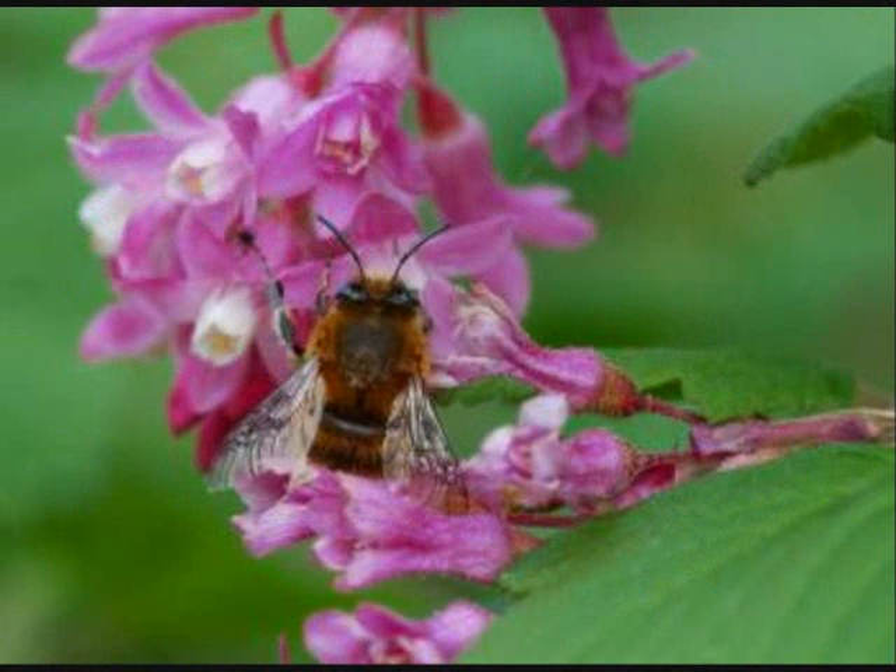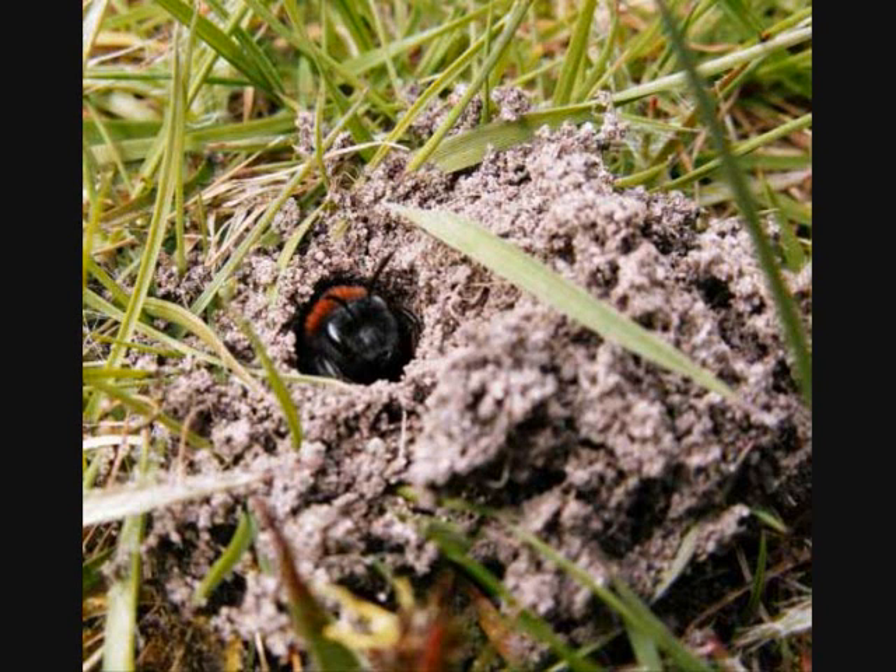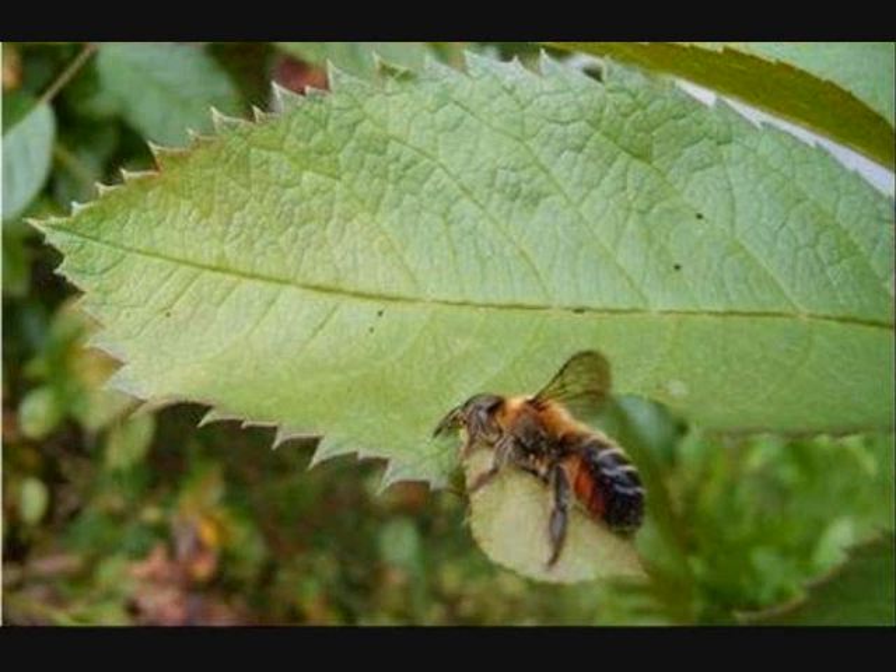Did you know that Britain has more than 250 species of native bee? All of these bees play an essential role in your garden by pollinating flowers. But these bees are becoming scarce, with fewer wildflowers and suitable nest sites, and an increase in pesticide use. Now around 25% of all native bees are listed as endangered species. Out of these 250 species, over 90% of them are solitary bees.